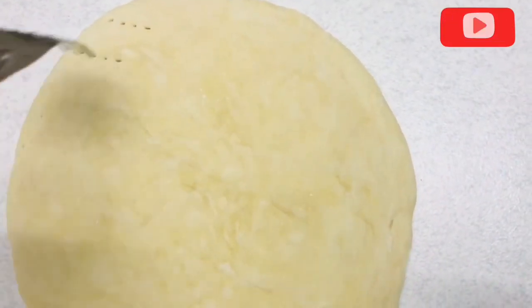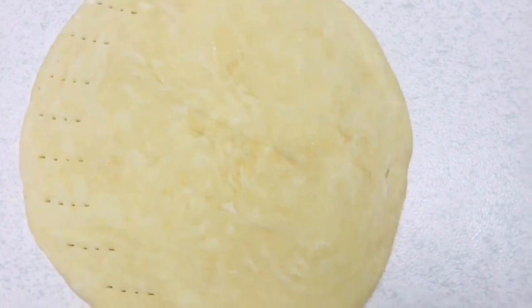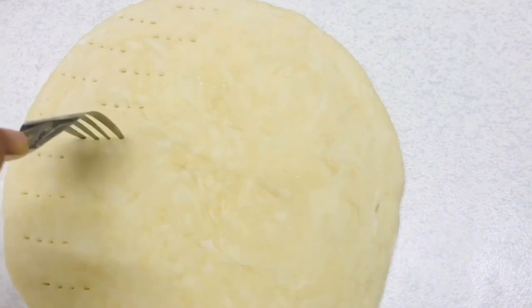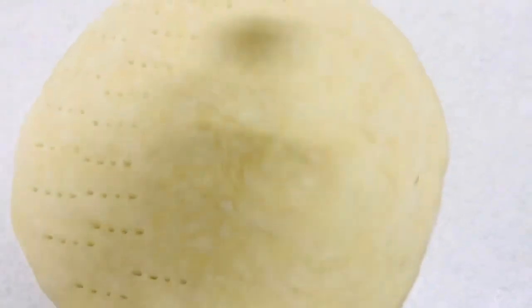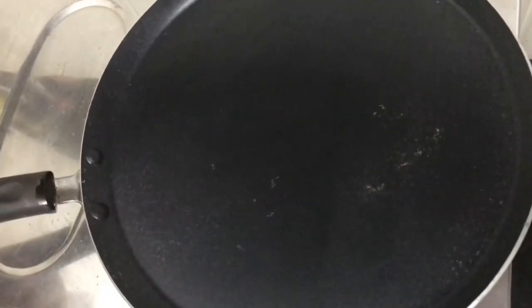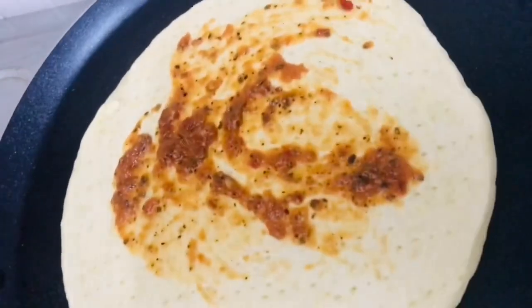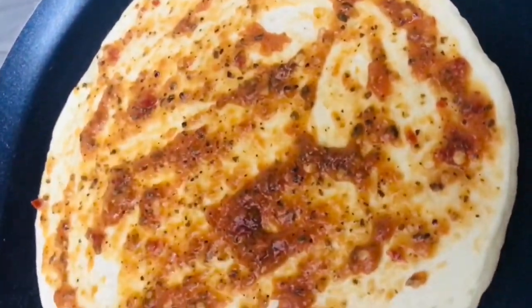We are going to take a fork and put it in the door. Now we are going to set the dough flat and press the dough. We are going to put the dough in the pan on a low flame. I am going to make a pizza sauce for a few minutes.